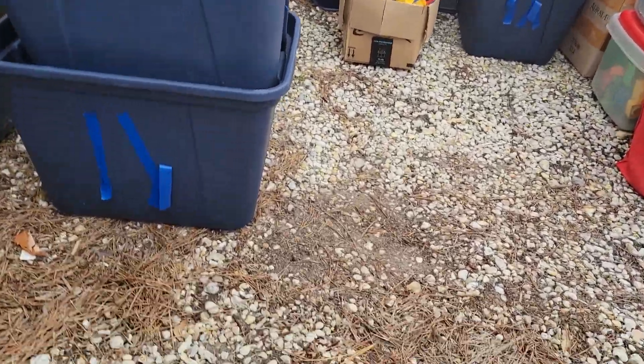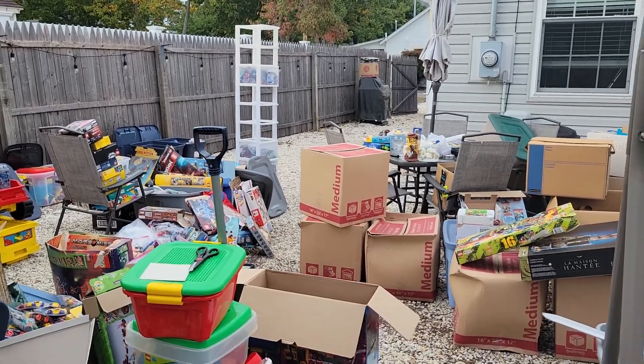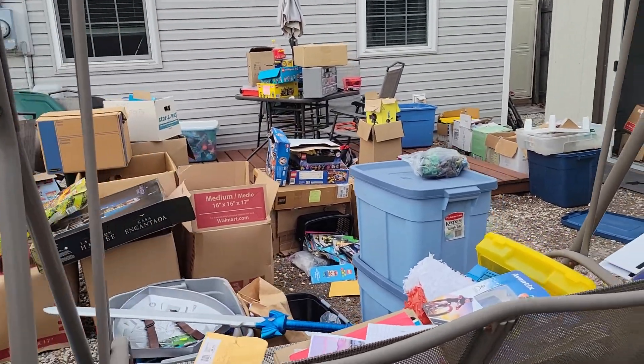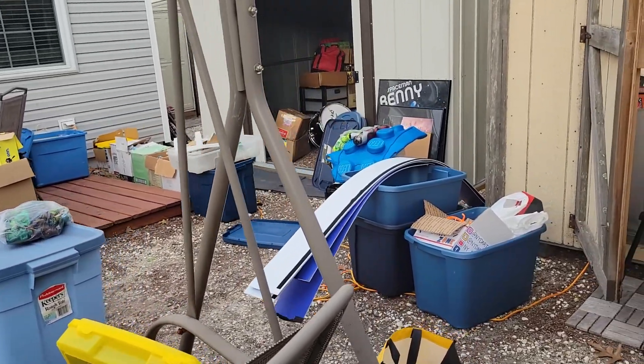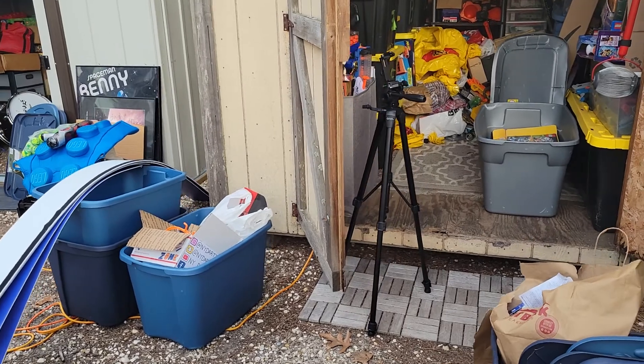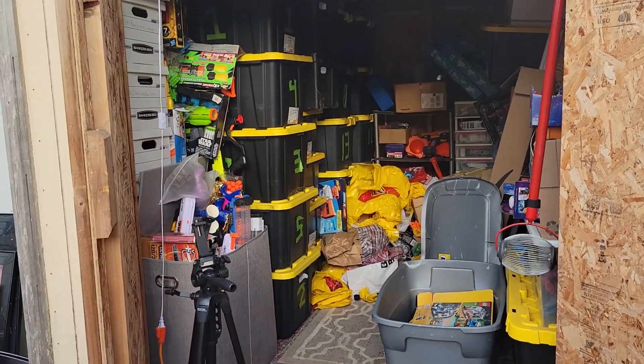Hey everybody, Maniac for Bricks here with a little behind the scenes. For the past three, almost four days now, I've been going through a whole bunch of storage sheds in my backyard, pulling out a whole bunch of stuff, trying to reorganize them — not just because I had a yard sale over the past weekend, but also I wanted to get some other stuff out there just to structure it better.